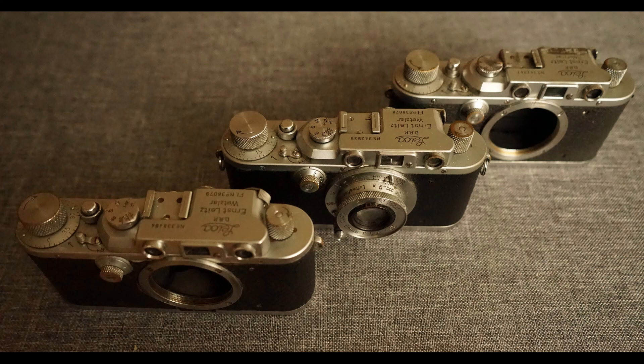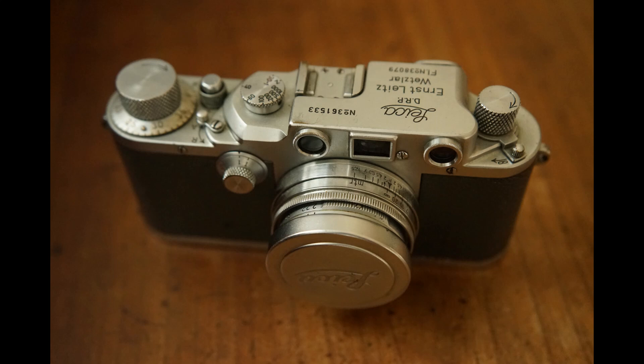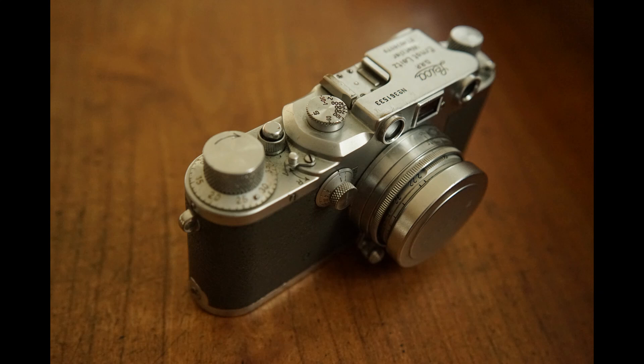Dear Leica friends, a few days ago I reported on the Leica 3 Luftwaffe, which is much rarer than the Leica 3C Luftwaffe. Today I'm actually presenting a Leica 3C Luftwaffe, but it's not a mass-produced product either.